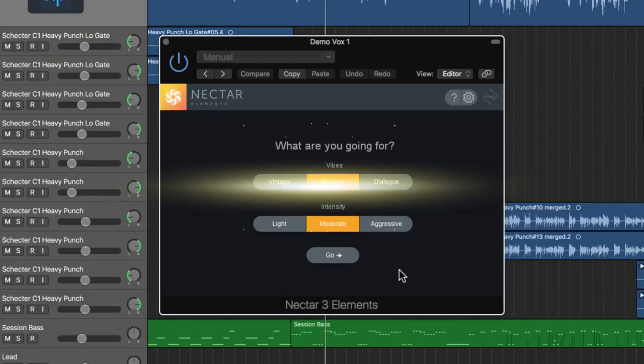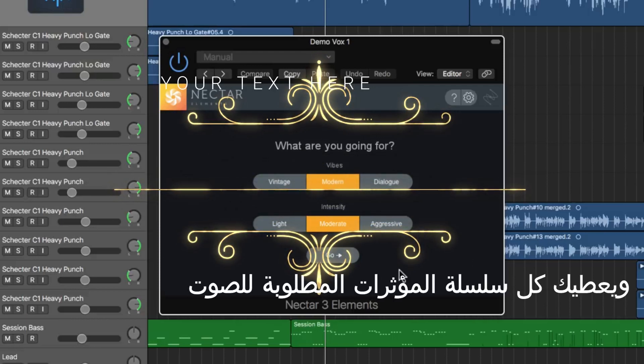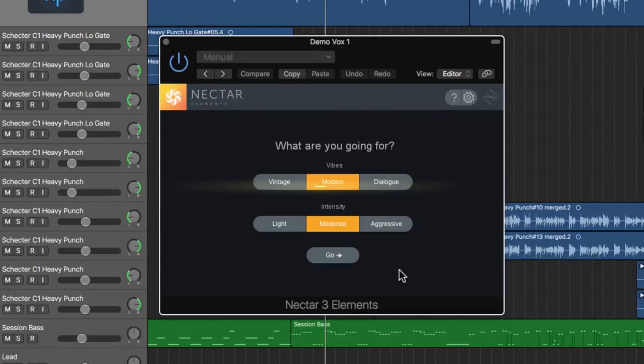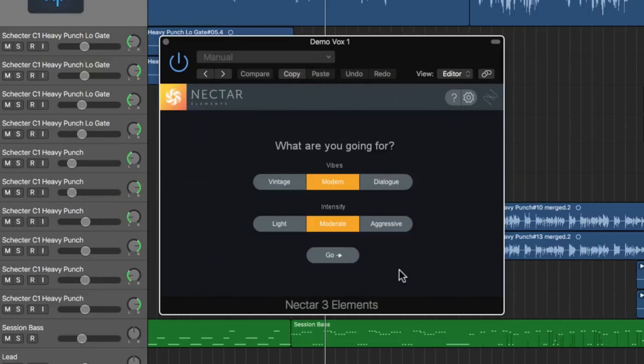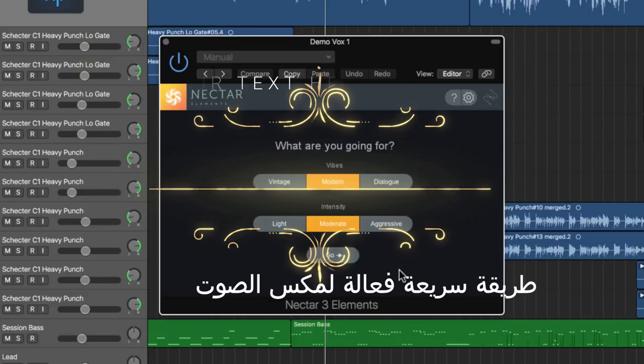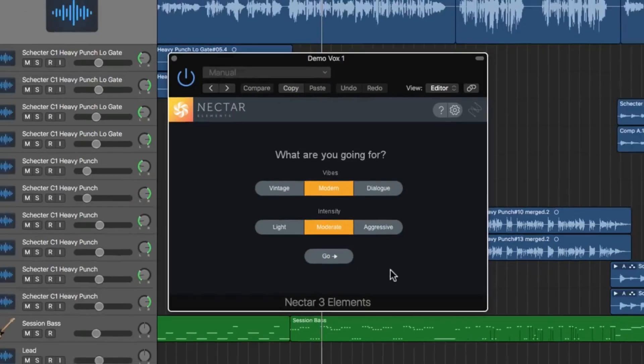Nectar Elements is a very simple plugin meant for vocal production and vocal mixing. It gives you all of the tools you would need in a typical vocal chain: EQ, compression, reverb, exciter, tone color. It puts all this into one small, simple plugin, and I find it particularly useful when I'm working on demos or doing songwriting and I just want a really quick way to give my vocals the extra pop needed to stand above the mix.